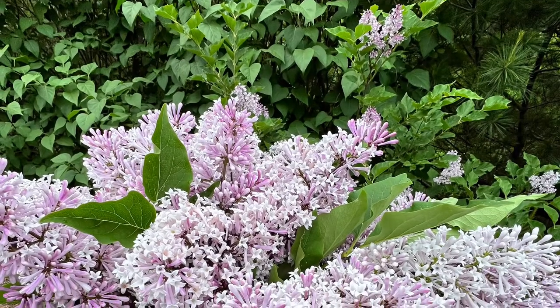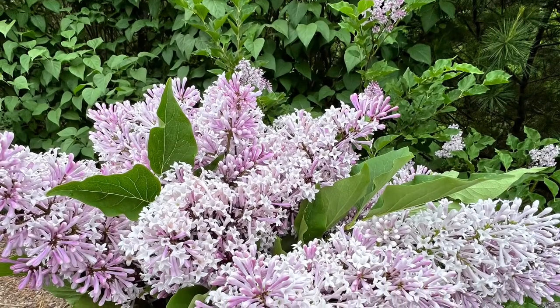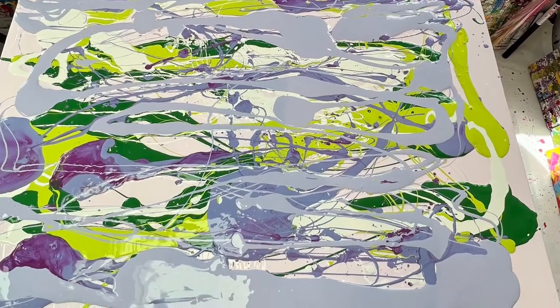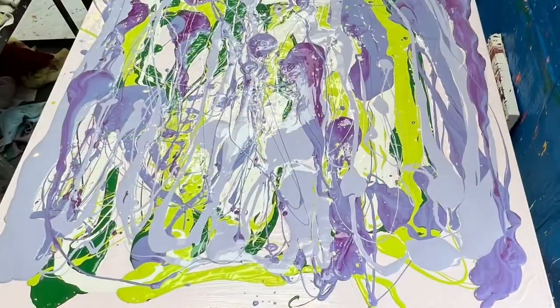Every year I do lilac paintings, and these were some of the last lilacs in my garden. A friend had commented she thought I would be able to picture them or capture them on canvas.